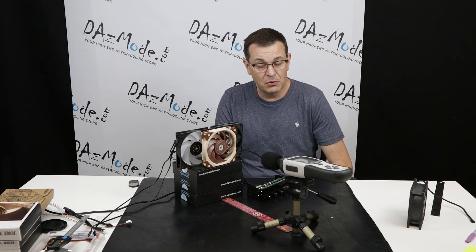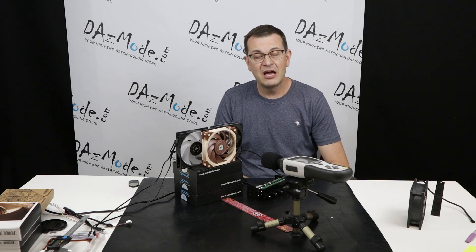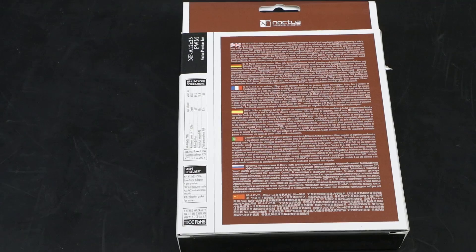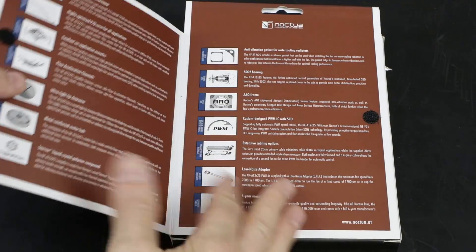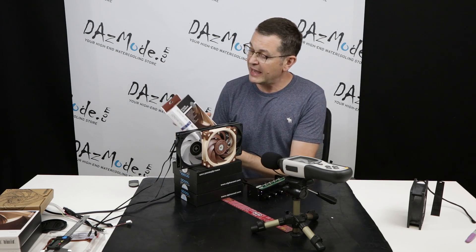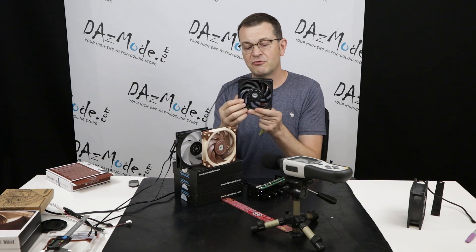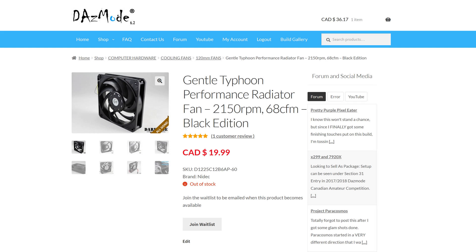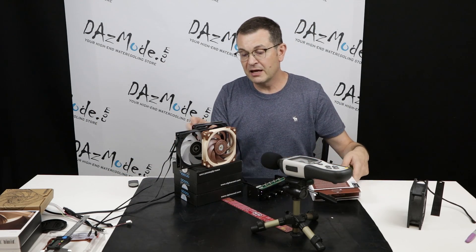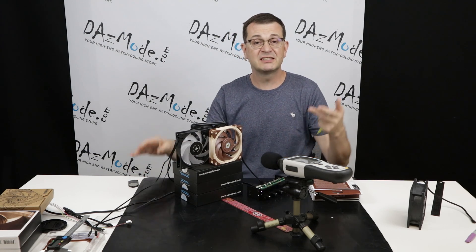Noctua is said to outperform Gentle Typhoon on a number of characteristics. I'm usually quite paranoid about claims that some new product overtakes proven technology — it can be the case, but in most cases it's marketing bullshit. So I quickly looked into the specifications provided by Noctua, and I also looked at the contracts I had with Nidec for the fans. I compared the best Noctua model, the NFA-1225, with the Gentle Typhoon AP60. They have similar characteristics, the blade design looks extremely similar, and my expectation was that the fans would perform very similarly.